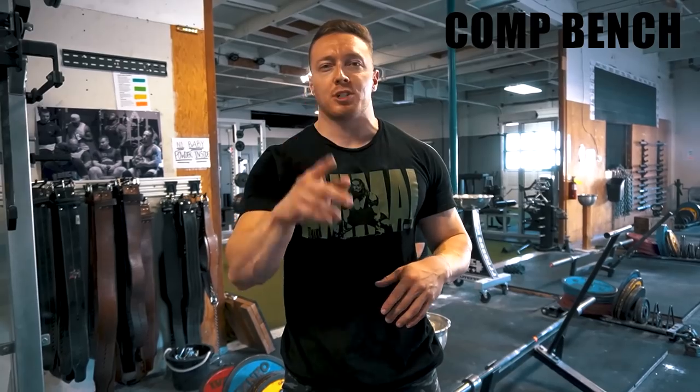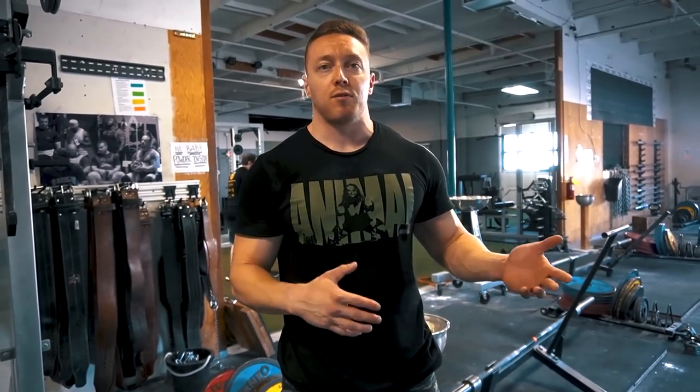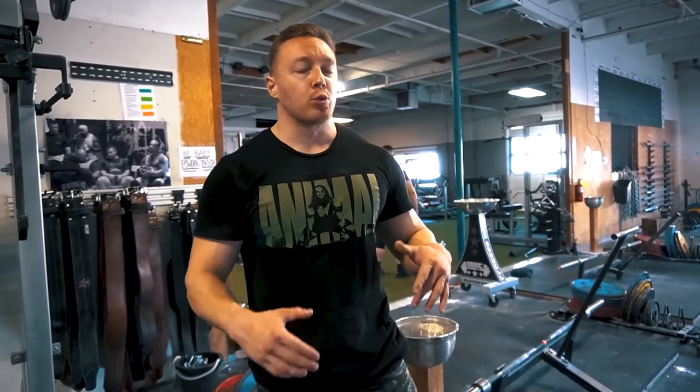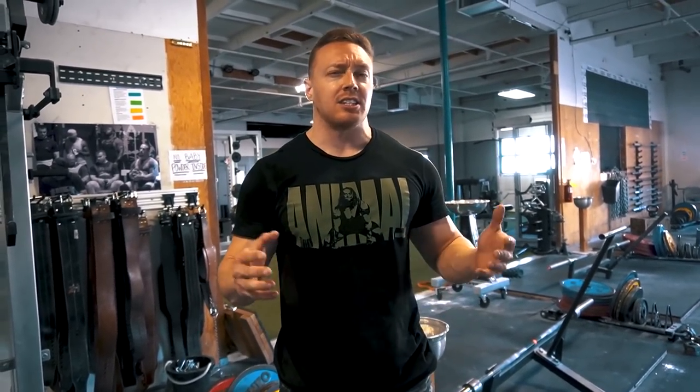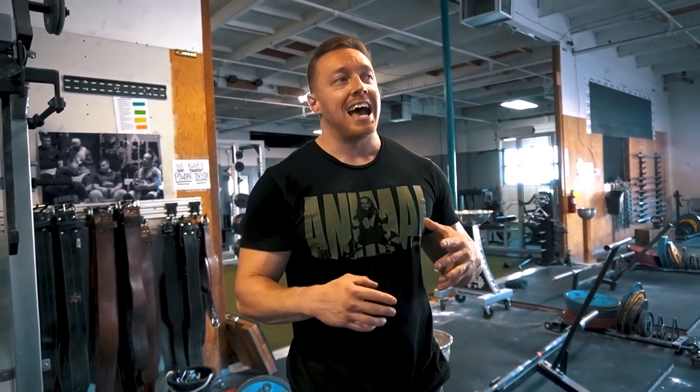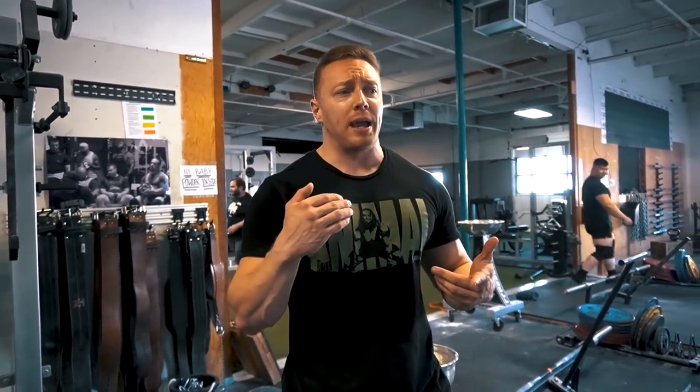I thought I only had dumbbell bench today but I misread the program — I've got a top set of four at RPE 7 or 8, then some dumbbell bench after. On my competition bench, I moved to the PK mark on the ring for my comp grip width. I don't like a wider grip — I'm weaker and slower with it. This is really common and has to do with muscle mass and the way your clavicles and muscle bellies are set up.